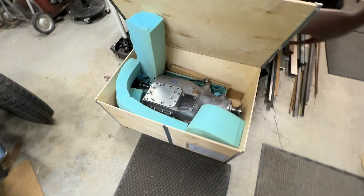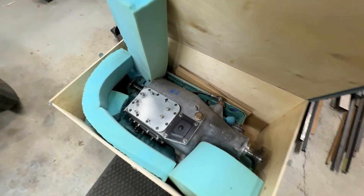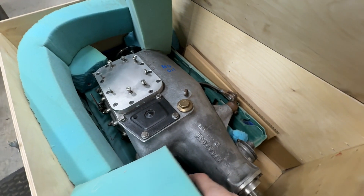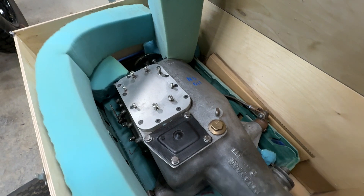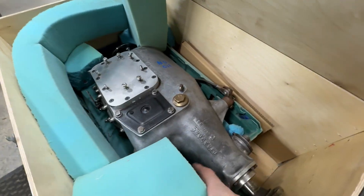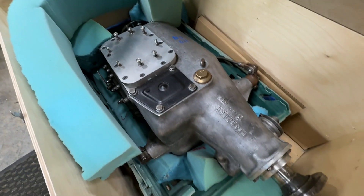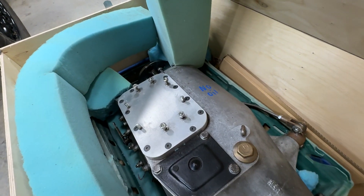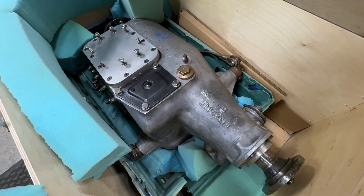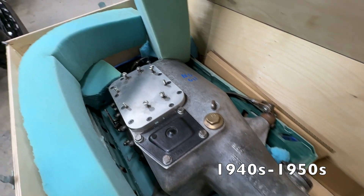This box reminds me of the final scene in Raiders of the Lost Ark, where a highly prized object is contained within an anonymous box. However, it's okay to open this box — it's not going to melt your face. This is the guest of honor. This is our new Wilson pre-selector gearbox. It's actually not brand new; it's a rebuilt unit, probably from the 40s. I'll have to look up the serial number and see.